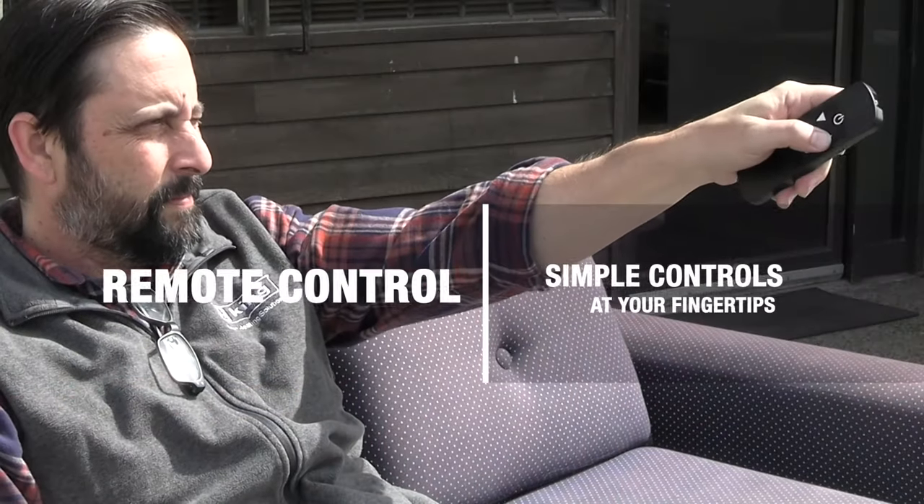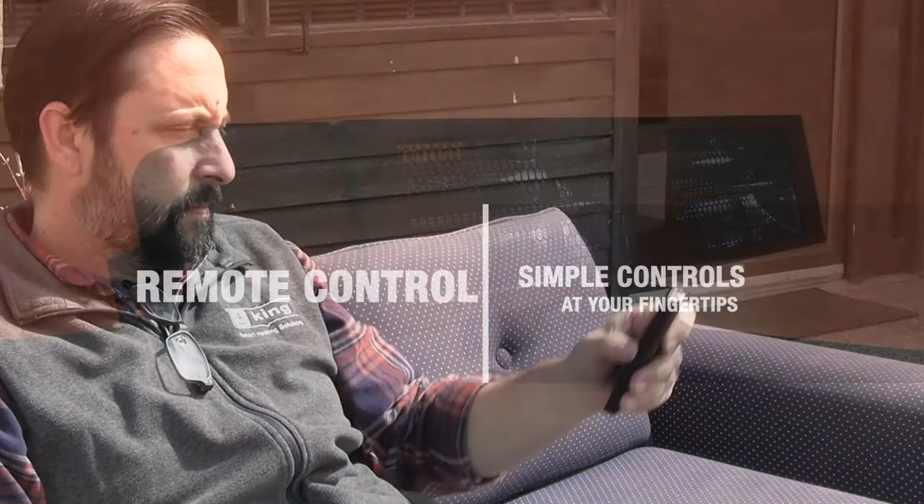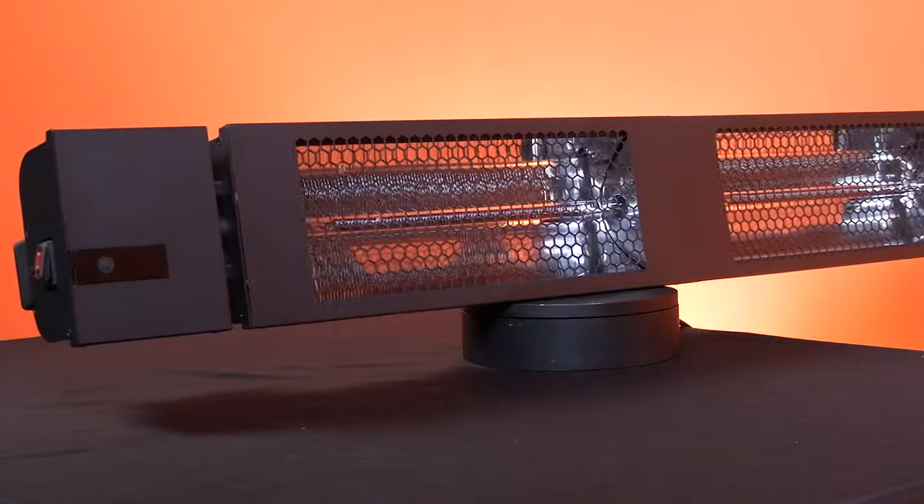Every SmartWave heater includes a simple handheld remote, so control is always in the palm of your hand. Now, isn't that smart?